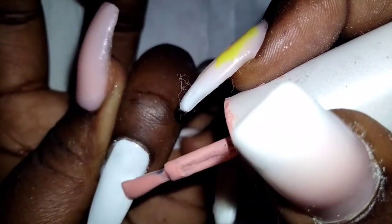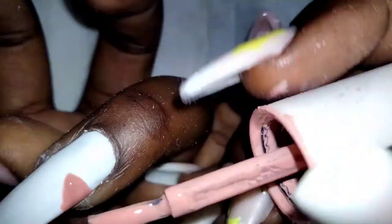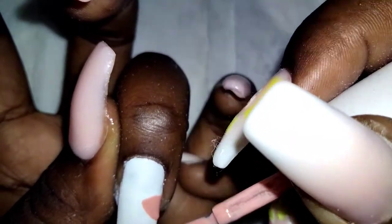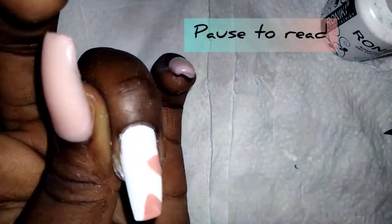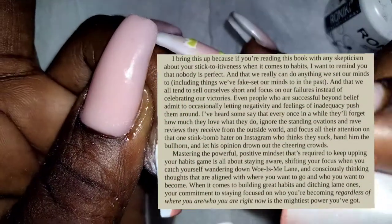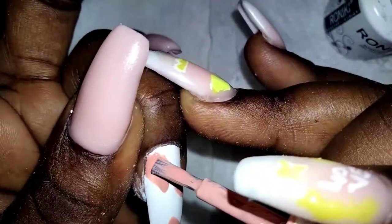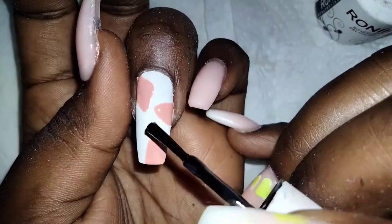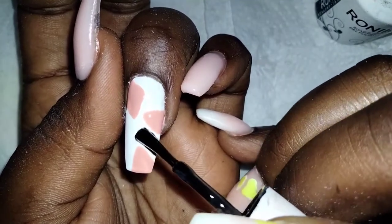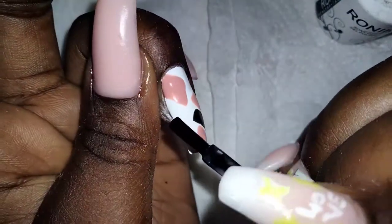Make sure you apply two coats before doing the artwork. Remember guys, there's no such thing as neat art — anything you can do, as long as you can cover on top of it, it's cute, it's artistic.